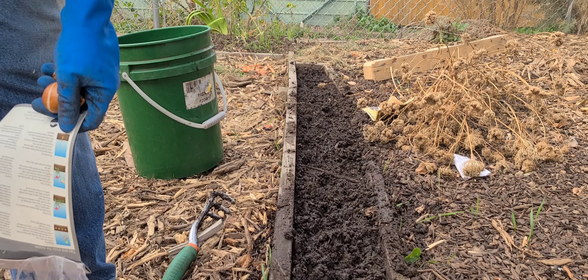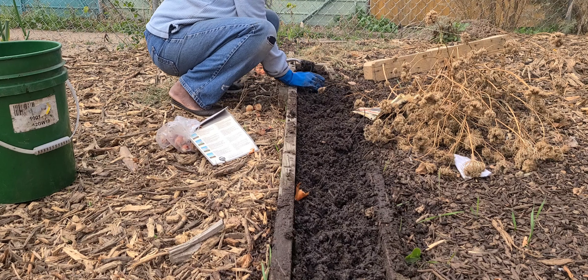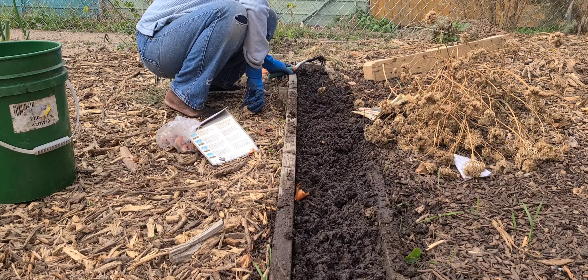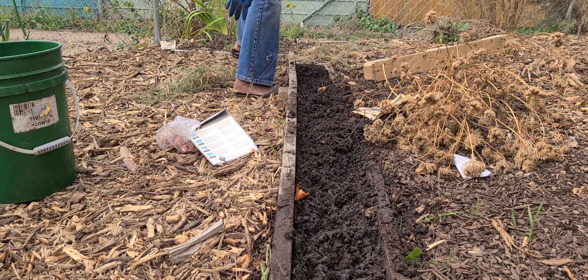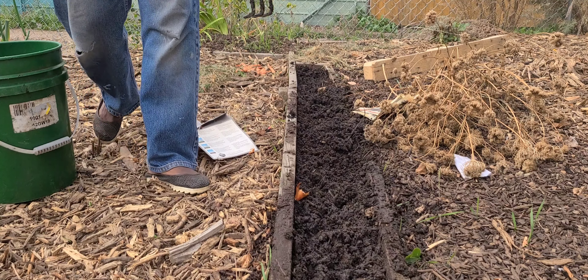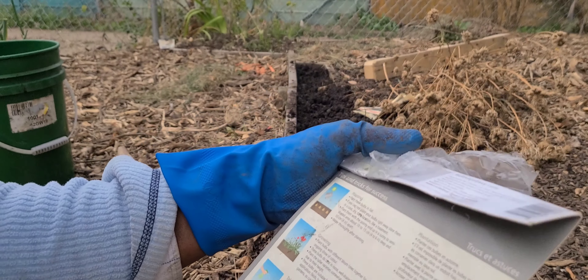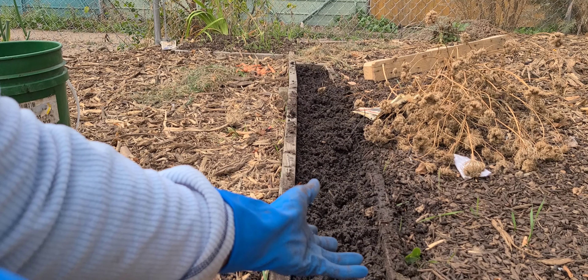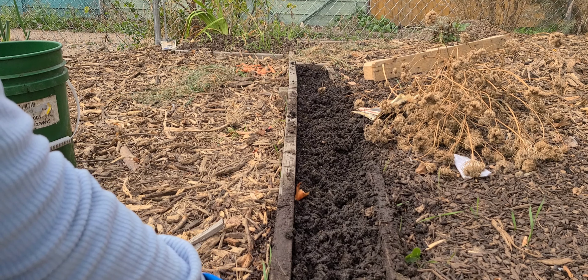I want this entire stretch here, all the way down, to be just tulips. The instructions on the package say it is to be watered thoroughly after planting, but as you can see, I watered my bed before I planted the tulips. I'm going to go ahead and give it another water now.